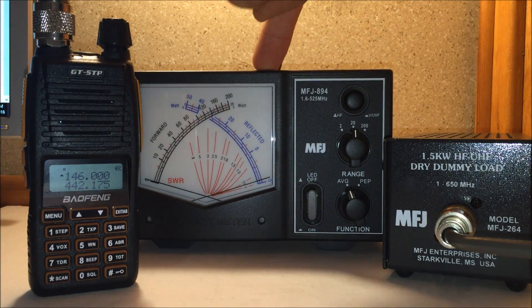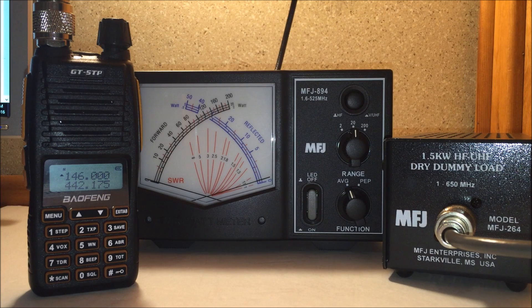There is a review on this radio, the power meter, and the dummy load, and a lot more. So subscribe, check out my other videos, like and share on Facebook, and 73 from KJ4YZI.